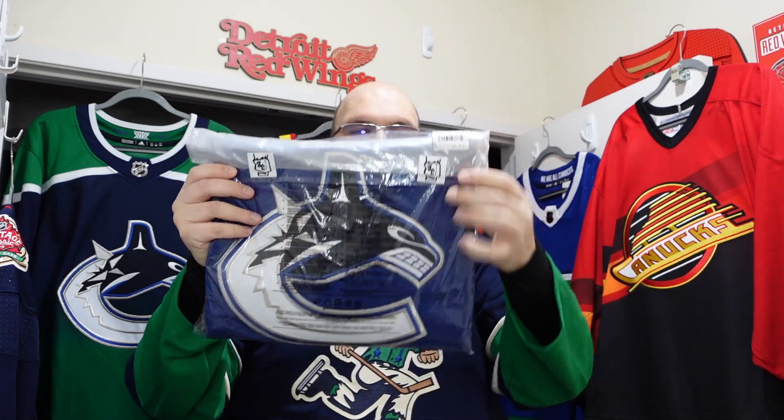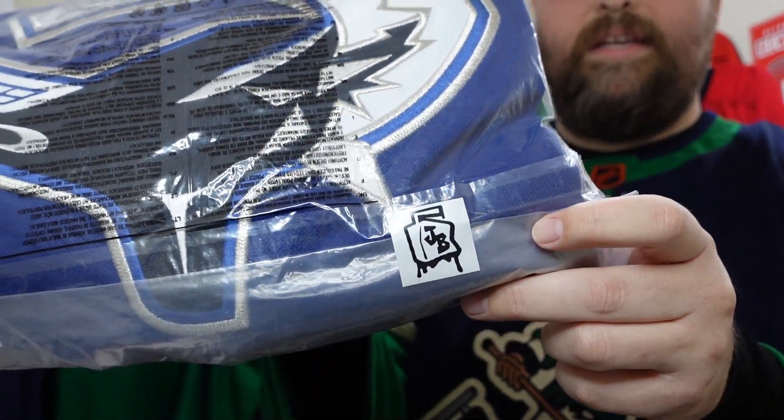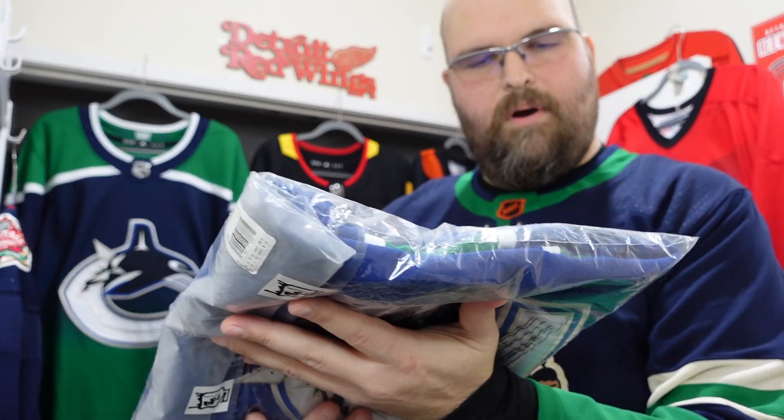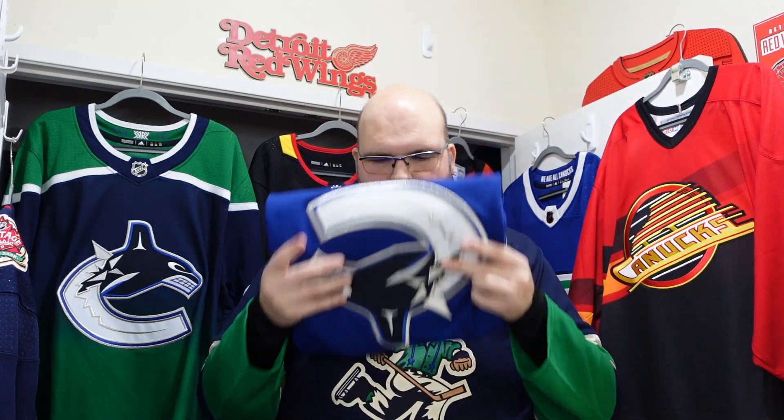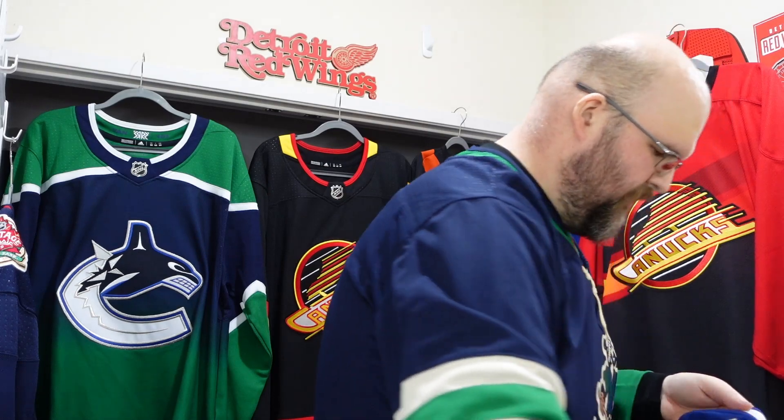Alright, so this is an Adidas Authentic. It's not a Climalite. This is how it's packaged — it's got Juice Box's logo on there, so if you see that on eBay you'll recognize it. All the markings look to be correct. Let me see — okay, backing right off of it. $75 plus some patience.